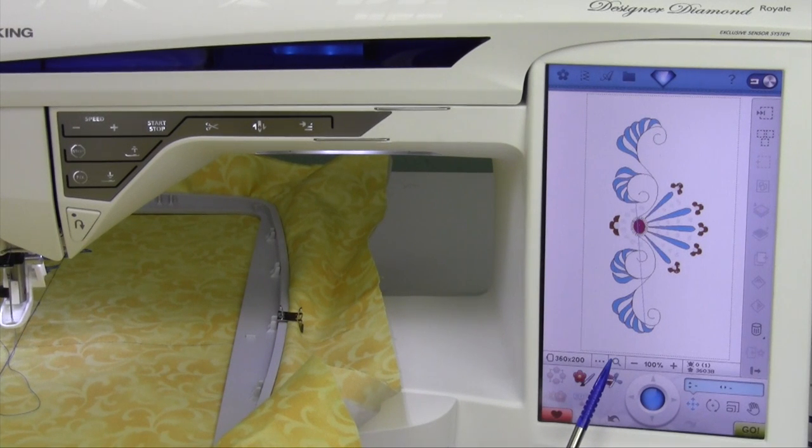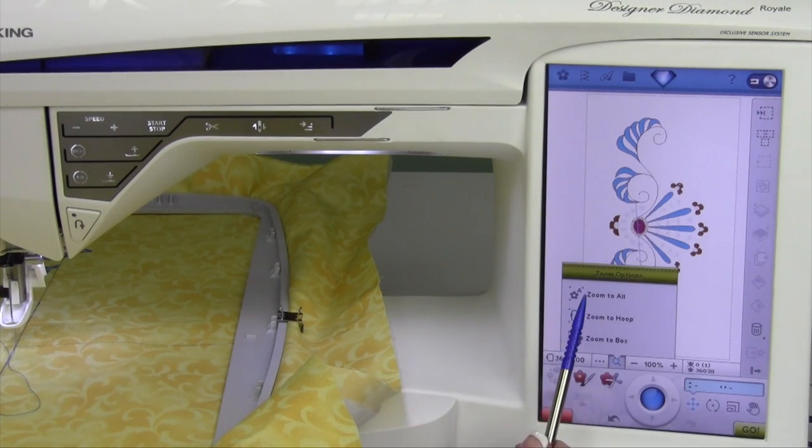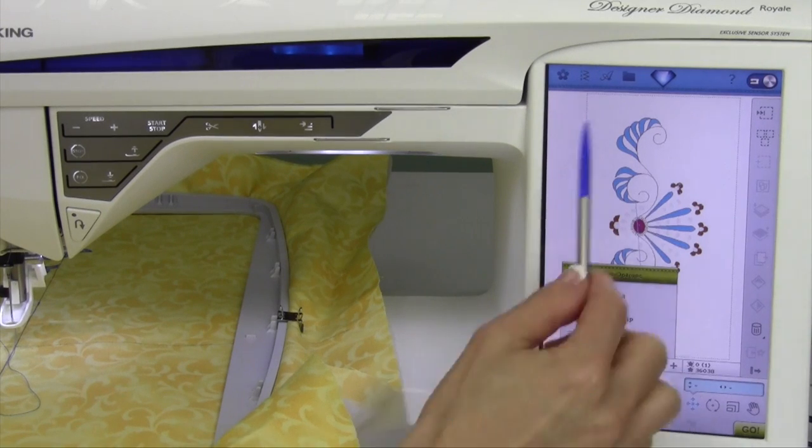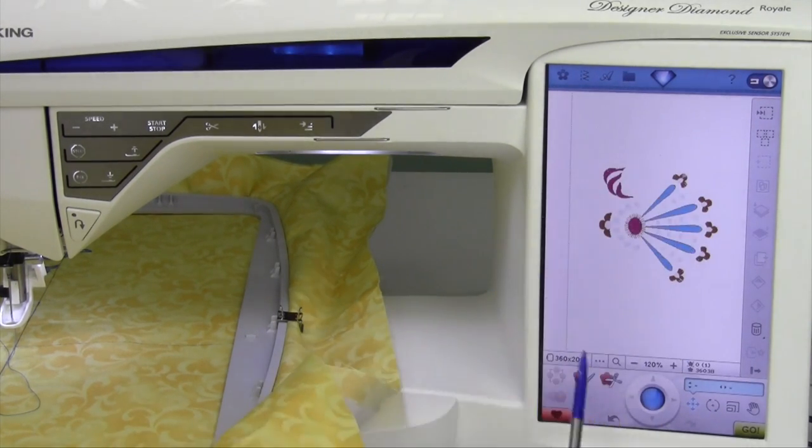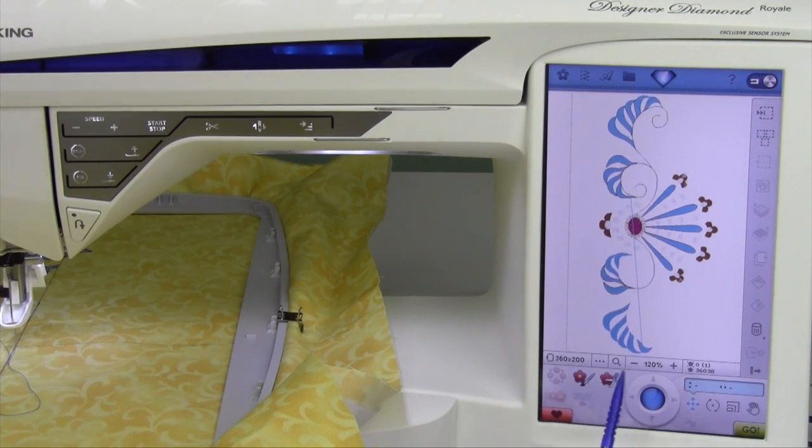There is a zooming feature on the machine with the magnifying glass. Let me show you the three options that it gives us. The first one is zoom to all. Right now, as we have it zoomed to all, the design, as big as it is, is showing within the screen. That's usually what you're going to probably want to do.